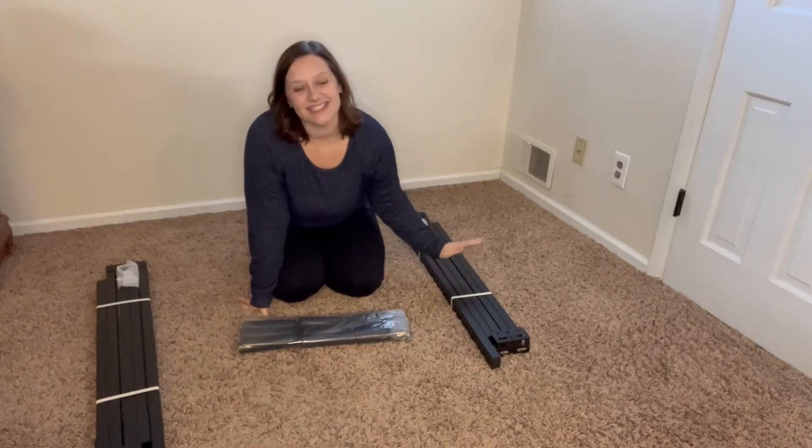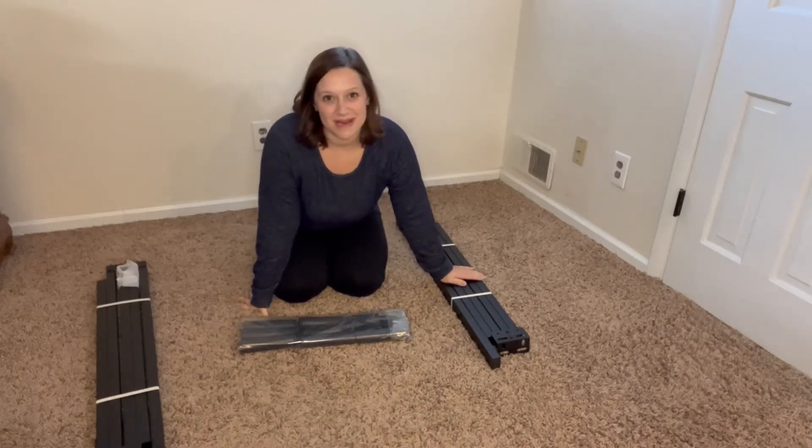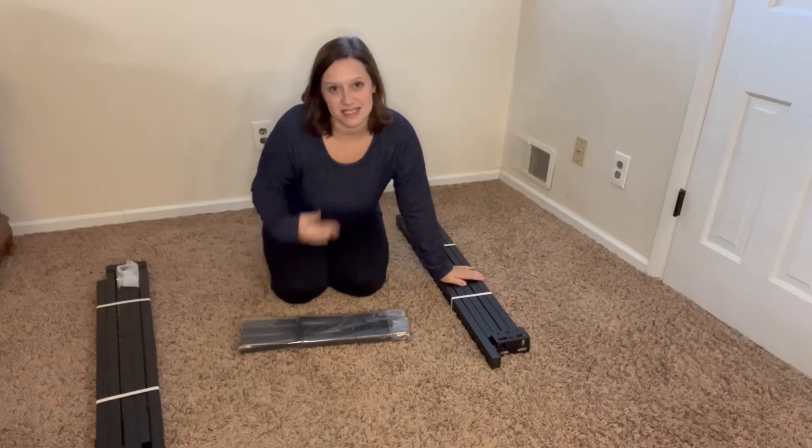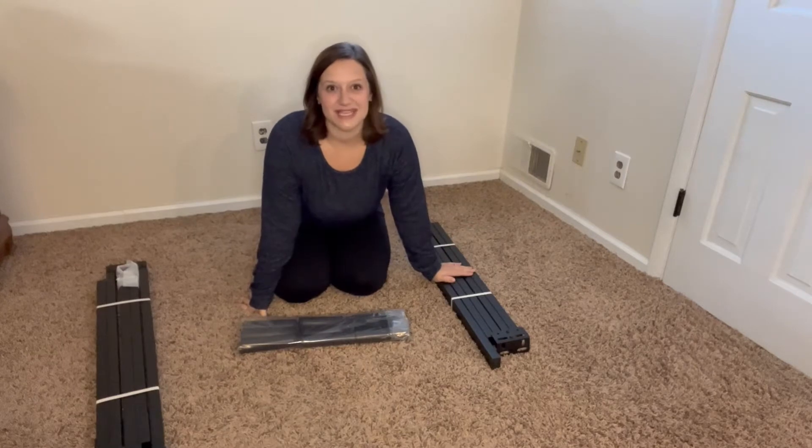Hi there! I just received this metal bed frame. It is suitable for a queen and is adjustable, and I am going to take you step-by-step on how to install this.